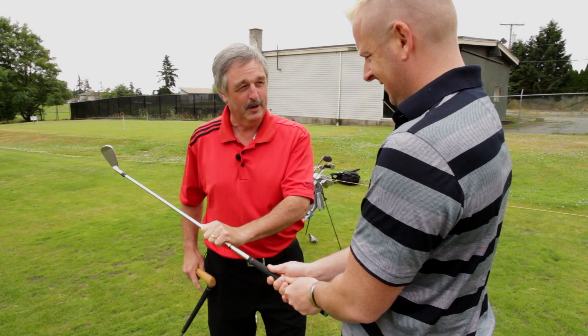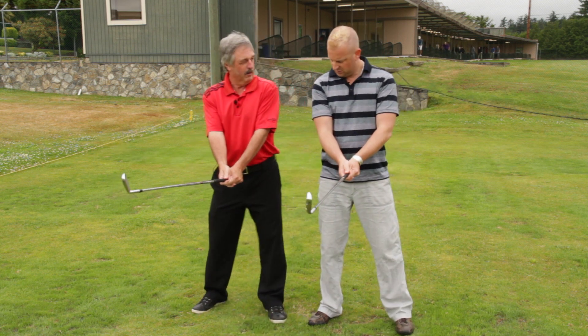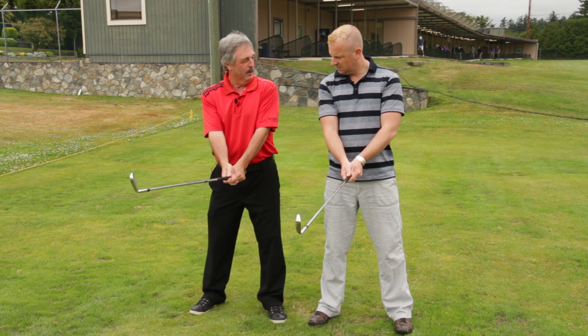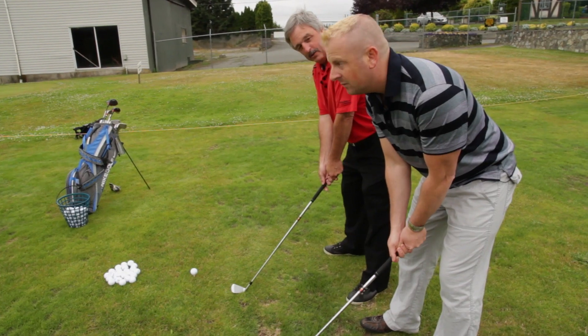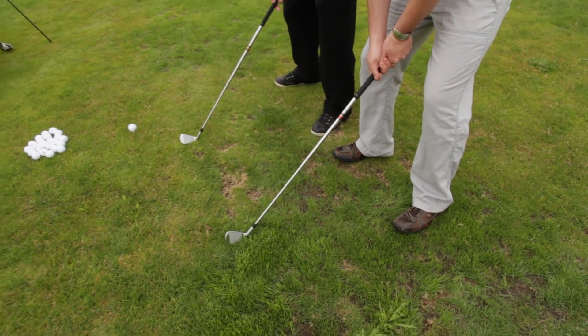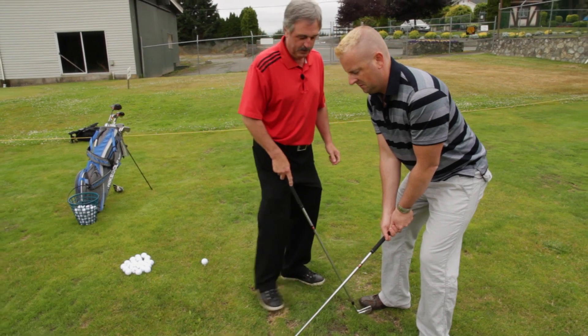Let's go into your posture now. Keep the club up like that. We're going to bow and bend — bow until the club hits the ground, then bend your knees just like you're skiing. Your weight is even, left foot to right foot.